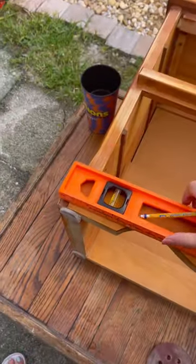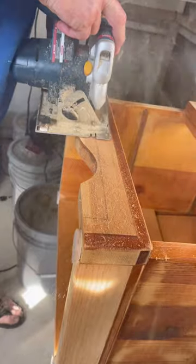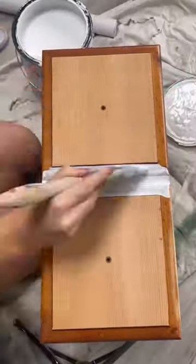I knew I wanted to leave some of it raw wood, so I wanted to see what kind of wood grain I was working with. And I knew from the beginning I wanted to get rid of this curved edge at the bottom to modernize this piece, give it a straight edge look — and this is what we did.